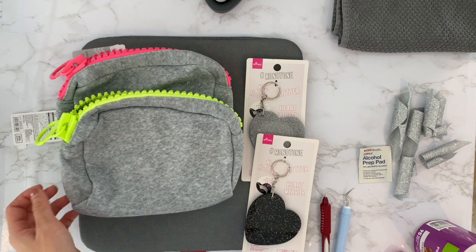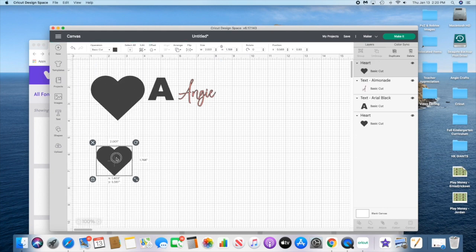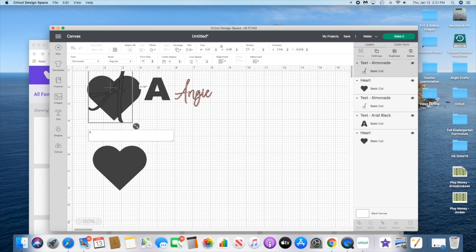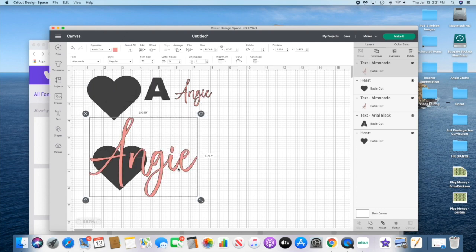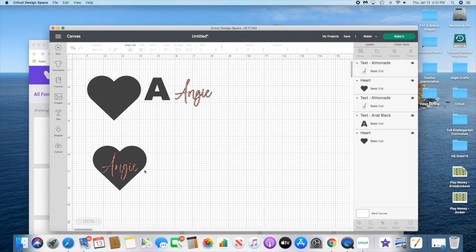In Design Space, I'll show you the designs I'm going to cut out. For the heart mirrors, we're going to use a heart as a template, making it three inches wide to match the mirror. Then I'll add the name 'Angie' using a font called Almanade, resized and in pink because I'm cutting it out of tech wrap hot pink opalescent vinyl.